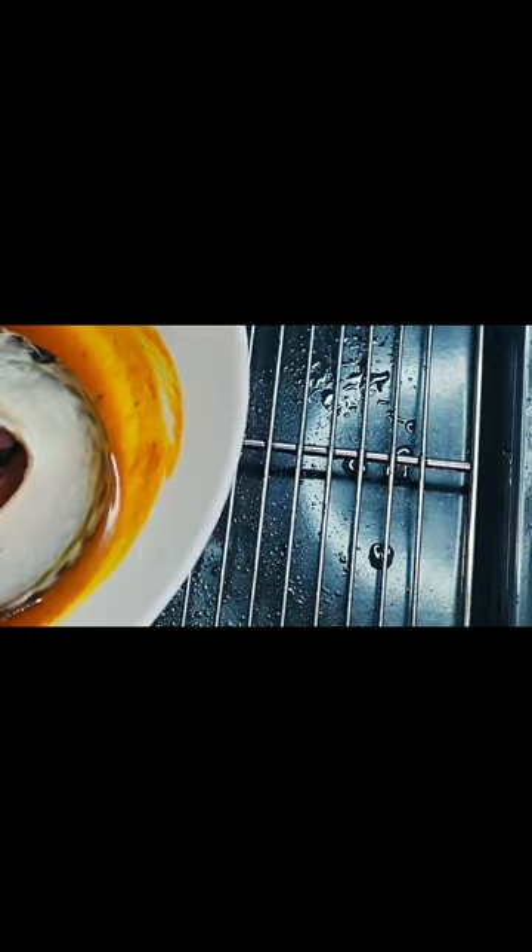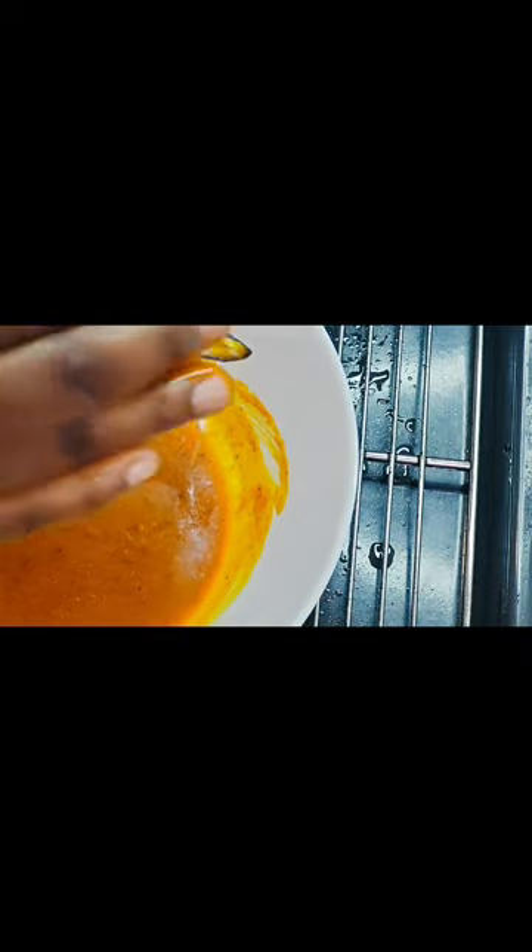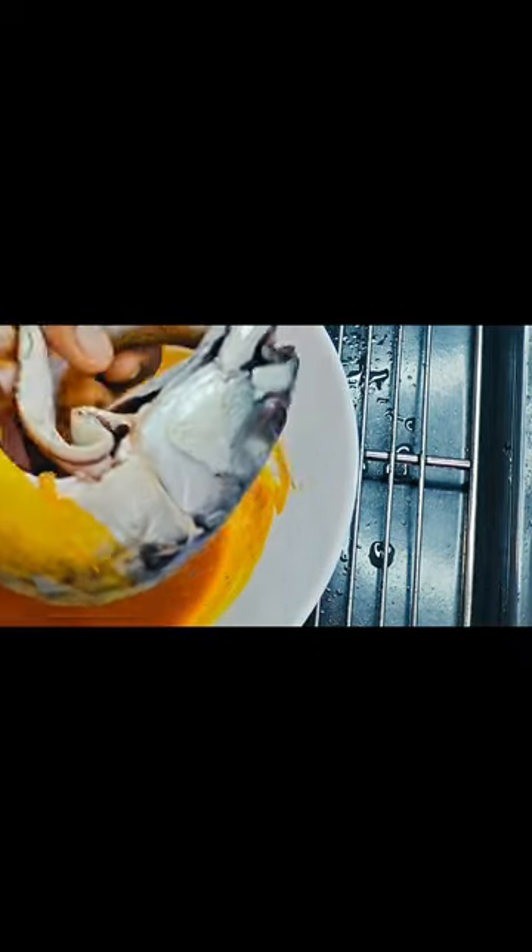Now let's get to the grilling aspect. Make sure you brush your oven tray with enough oil - it doesn't have to be palm oil, your normal vegetable oil is fine. Then rub the marinade all over the fish - the belly, the mouth, everywhere - make sure it goes all around. Do the same for all of the fish you've got.